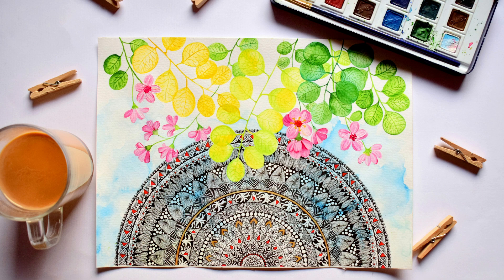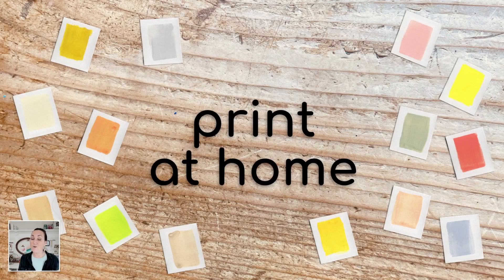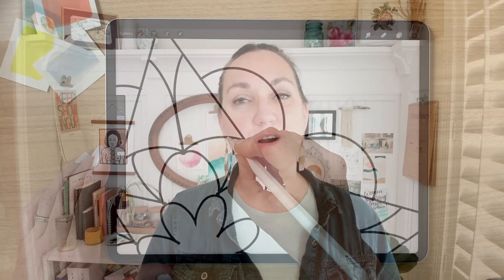Have you seen those beautiful mandalas out there in artwork or even architecture and wondered how to create them? Maybe you think they're so intricate and really hard to do, but really they're not. Welcome to Mandala Magic and Procreate — a quick and colorful adventure for beginners. We're going to be looking at the beauty and versatility of having mandalas be part of your artwork, just spending 30 minutes a day or less — or more — you can really calm your senses and get into a focused flow with your artwork.